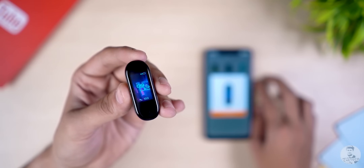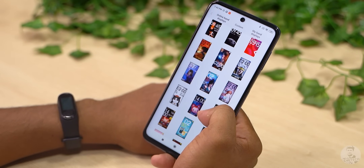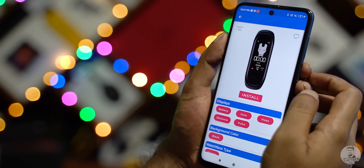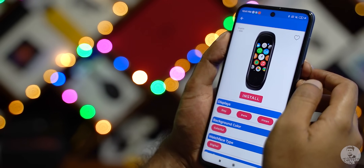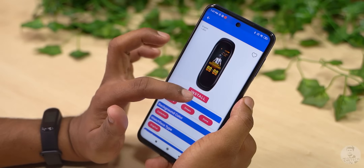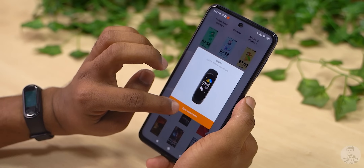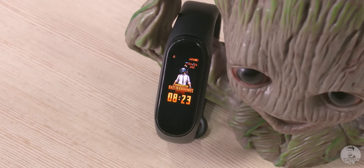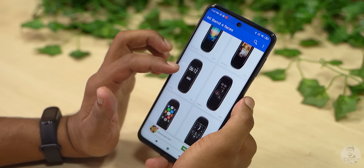The problem with the default watch faces on Mi Fit is that most of them follow the same pattern and after a while they tend to get boring. With the watch faces app we get a wide variety of watch faces with popular brands, superheroes, and games — they even come with dynamic or live watch face options. To change the watch face, just download the app from the link in the description, open it up, install the one you like, then go to the Mi Fit app watch face settings and change your watch face to the one you just installed. You can change watch faces as many times as you want.